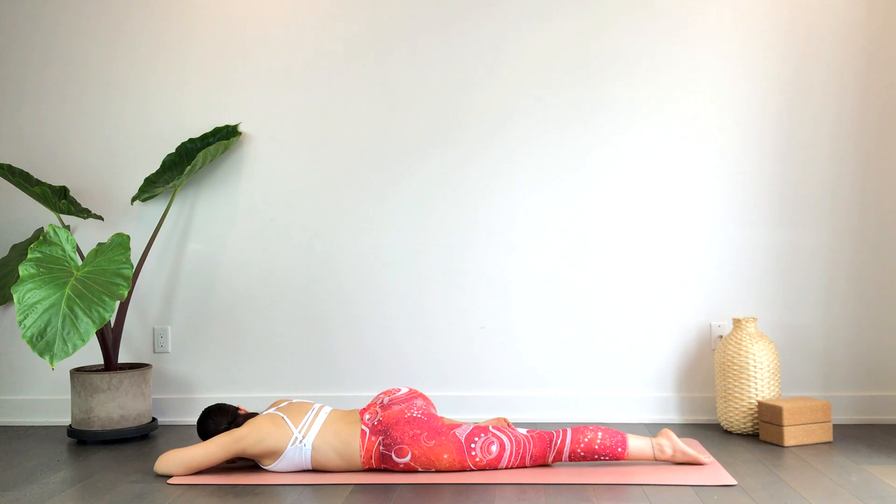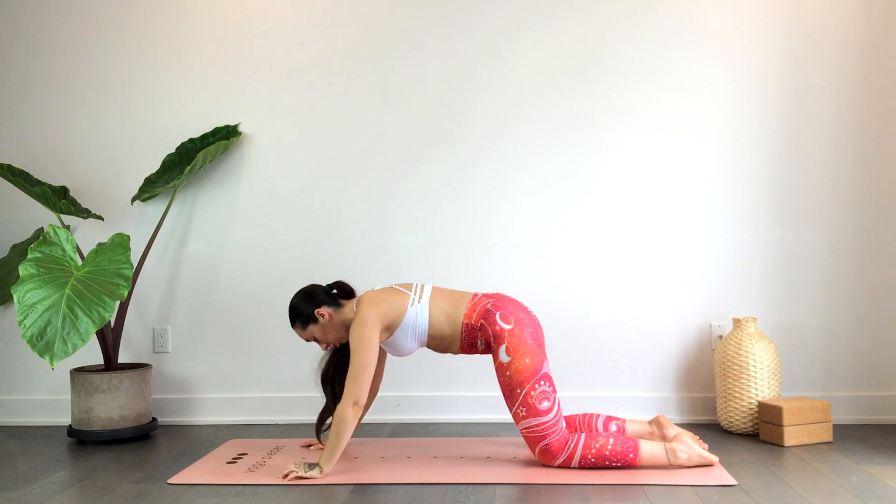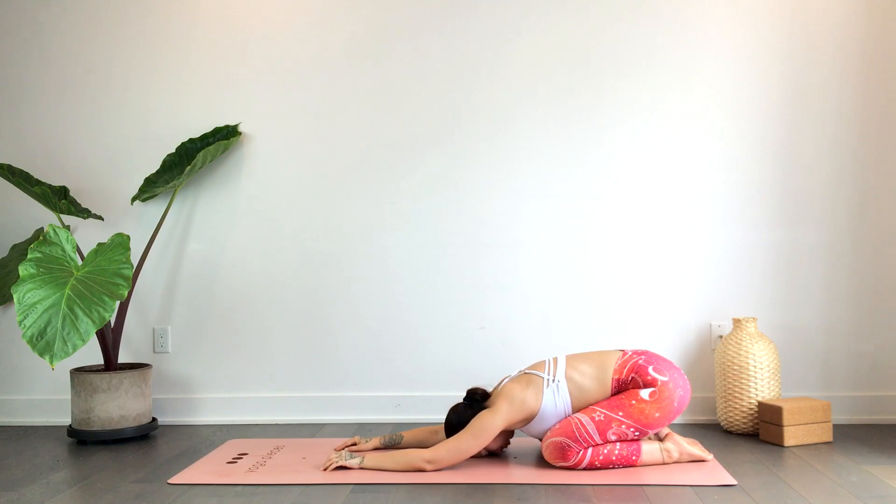We'll gently release — take your time. We'll press into the hands, pressing the hips towards the heels, forehead or cheek to the mat for child's pose. You have the option to take the knees a little wider, and you can modify by placing pillows between the hips and heels or even underneath the torso for added height. Drawing the breath into the chest, as you exhale softening the upper back, the shoulders, the arms, the hands.